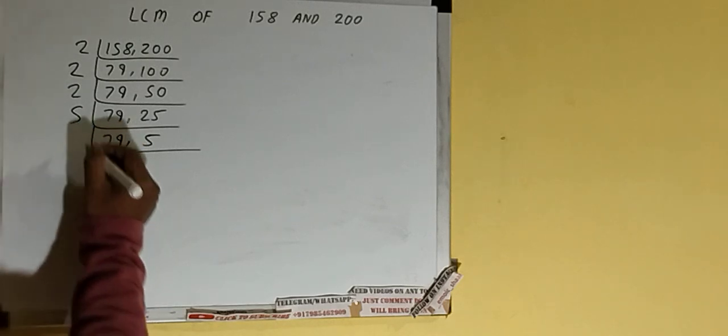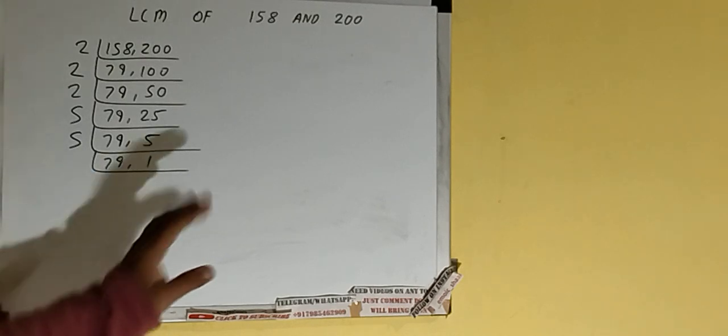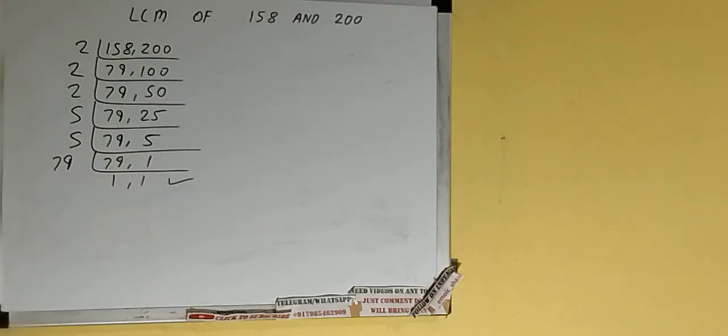Again the second number is divisible by 5, so we divide and the first number remains the same. The second number becomes 1. Now neither number is divisible by 5. The number 79 is a prime number — it is only divisible by itself, that is 79. Once we divide by 79, we'll have 1, 1, and at that point we stop.